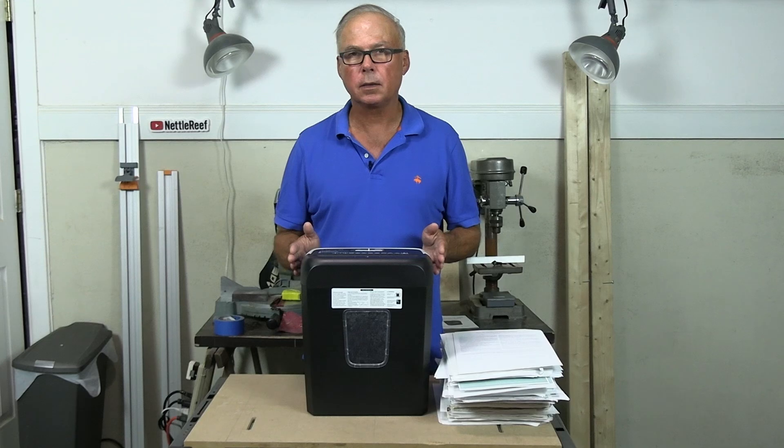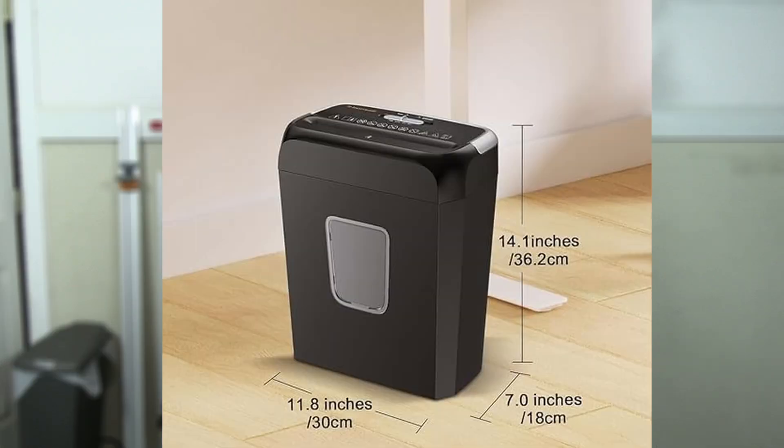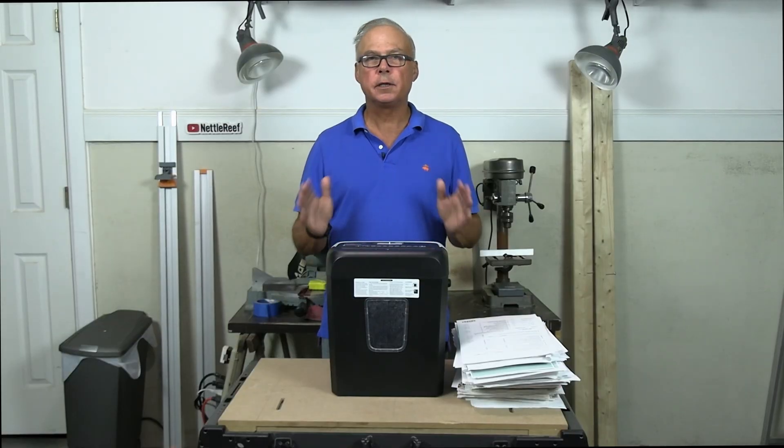It's relatively compact. It's about 14 inches high, 12 inches wide, and 7 inches deep. And it has a one-year warranty. Let's do some shredding and see if this is a keeper.